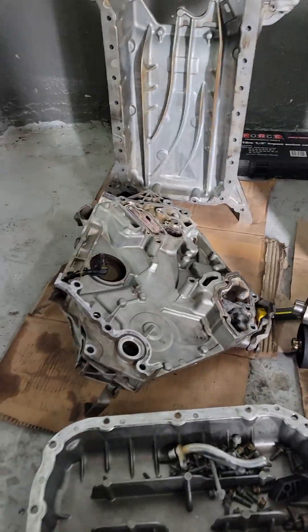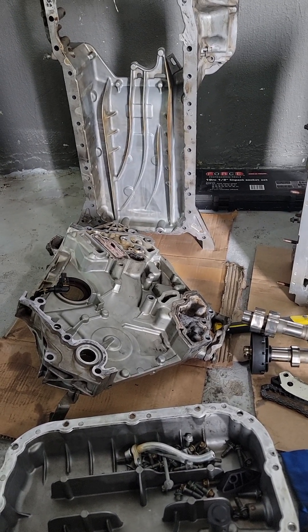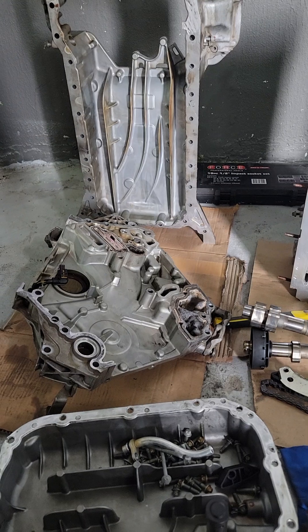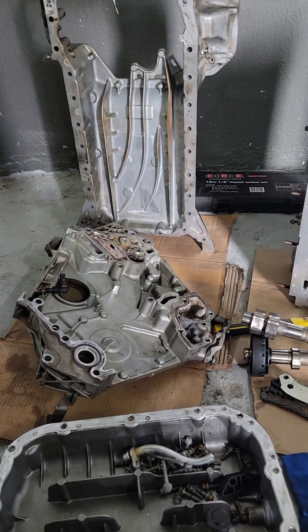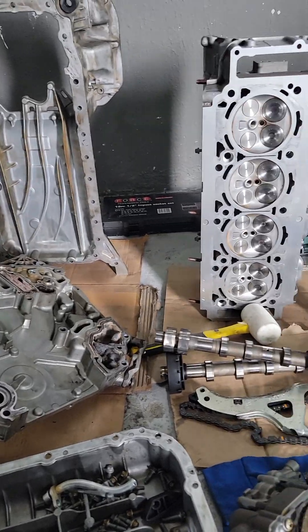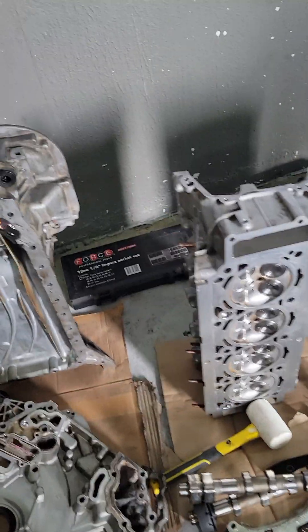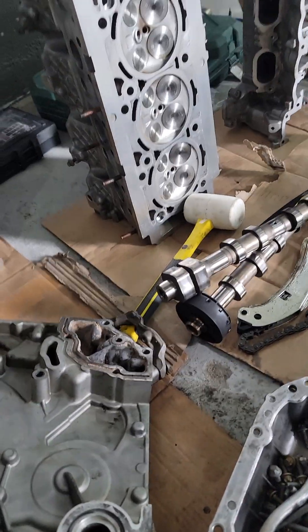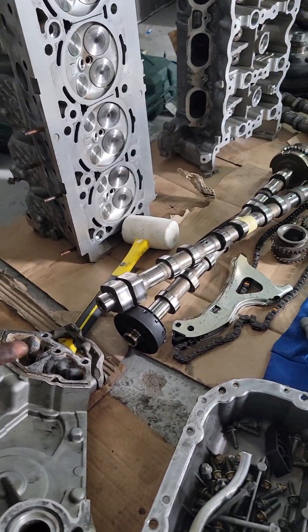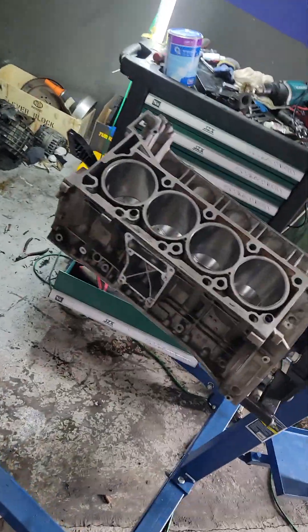One thing about this engine — I will say German cars are in some ways difficult to work on. But as long as you have good mechanic gear, it's not difficult to work on all these cars.